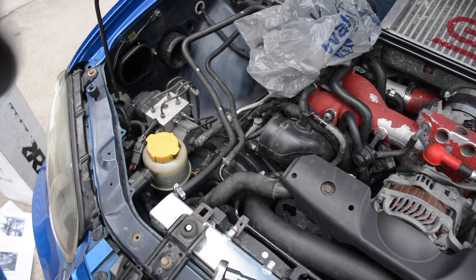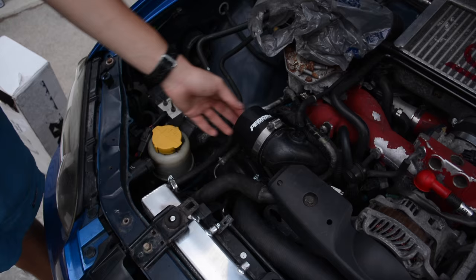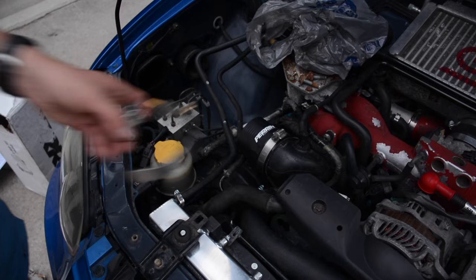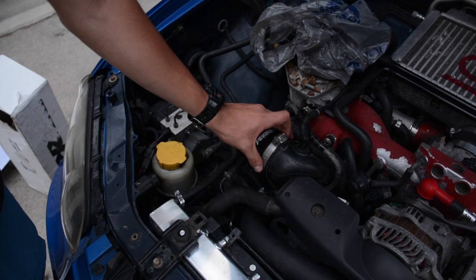The first part we're going to be putting on is the Perrin coupler here — just kind of get the stretch on there. We spent about 20 minutes trying to wrestle the T-bolt clamp supplied by Perrin onto here and it did not want to go at all. We tried every way we could, so we just went with the stock hose clamp instead.